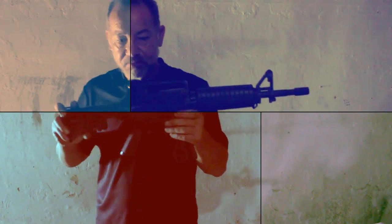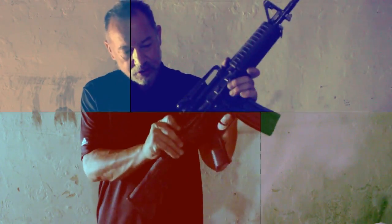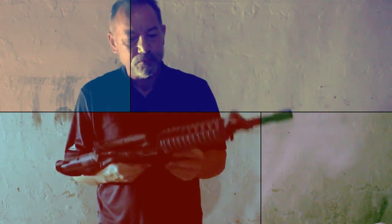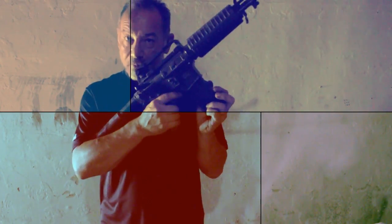Okay, one more to show you. Another adjustable stock — M16, short barrel. This one's spring-loaded. Nice little .223, you know what I'm saying?